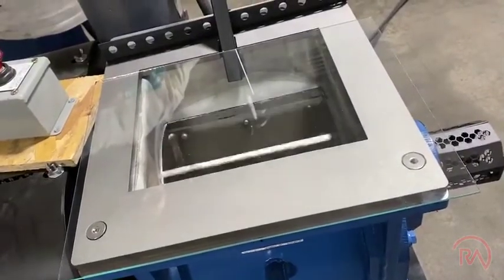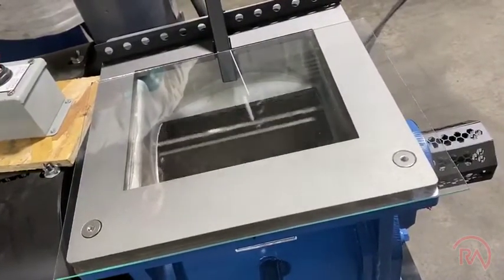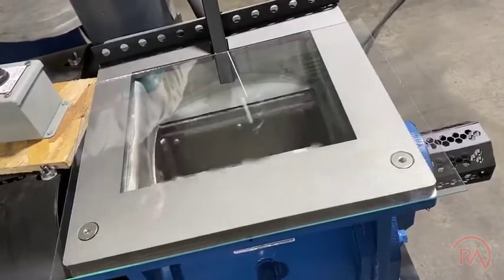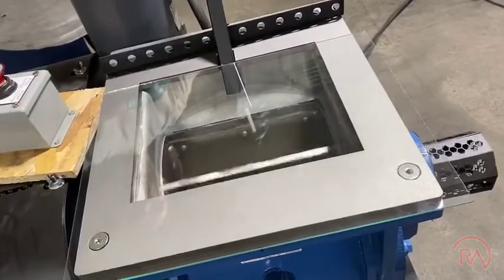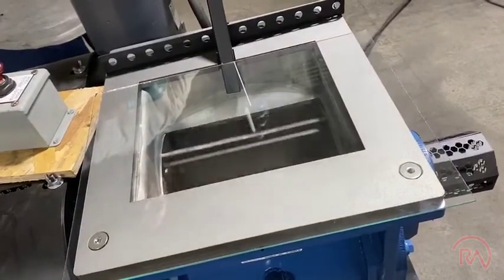The other challenge when you're working with this is that once it grabs you, it will continue to pull you in. So it's always important that you follow your proper lockout/tagout procedures.